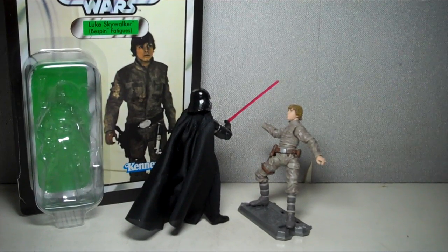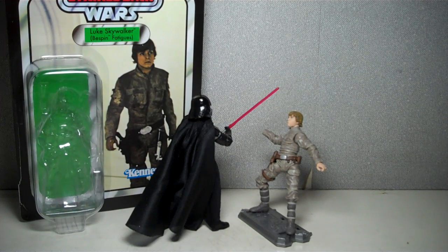Back in the day, this was one of the figures that was in demand with a lot of the Star Wars collectors if you grew up in the 80s.